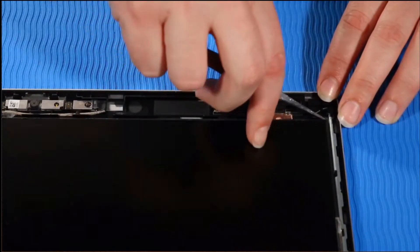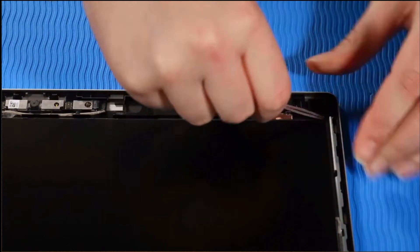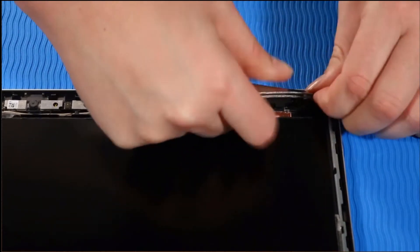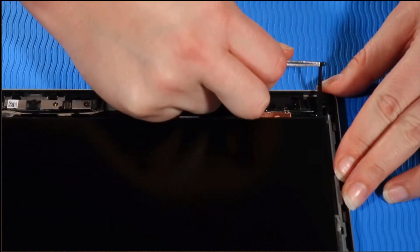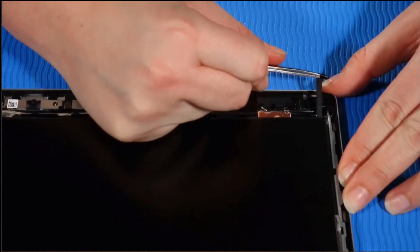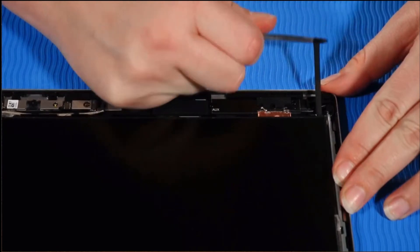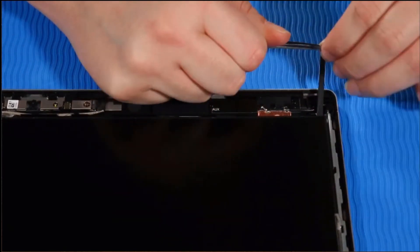Using a pair of tweezers, take firm hold of the tab of the stretch release tape at the top of the panel by grasping and then rolling the tape around the tweezers. Carefully pull the stretch release tape from the top of the panel as horizontally as possible, continuing to roll the tape around the tweezers until the tape clears the display panel assembly. Note: the tape on the other side of the top of the panel is removed in the same manner.